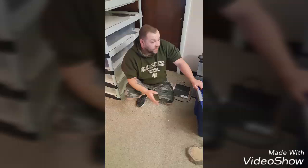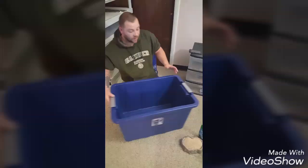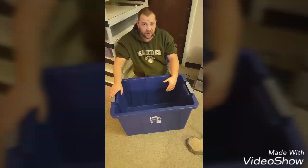Alright, so now moving on to the containers and the setup to get these guys up and roaring. Basically what you're going to start off with is a storage container. The one that I use is a 30-gallon container. You can find them at Walmart or any other big chain store. They usually sell for like $10 to $15 depending on what size you get. I like these ones in particular because the bottom is square, not rounded.